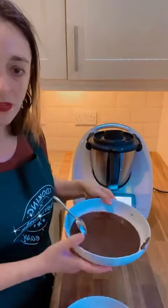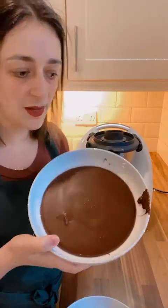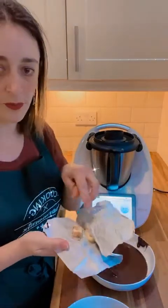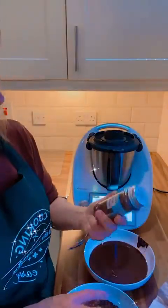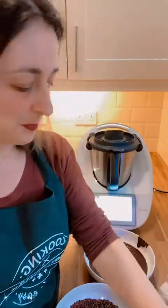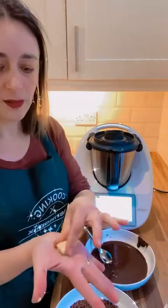I have the brigadeiro ready here. I left it to cool for about 2 hours. Now I'm going to get a little bit of butter for my hands and some granulated chocolate — called chocolate sprinkles. Just some sprinkles. What I like to do for the brigadeiros — brigadeiros are some sort of truffles. Hi Carol, how are you?